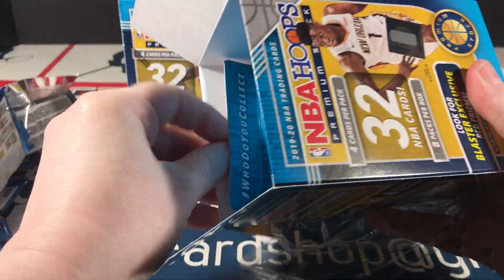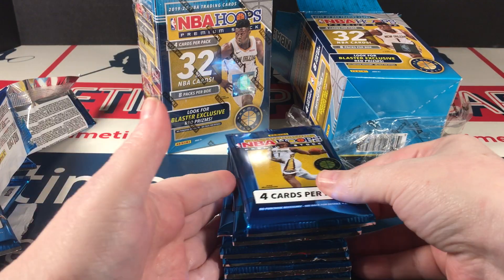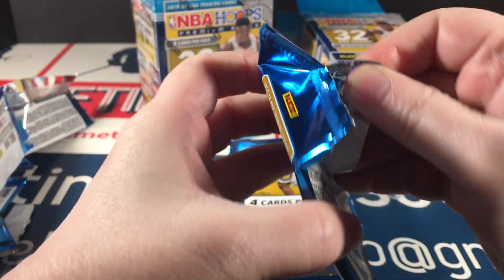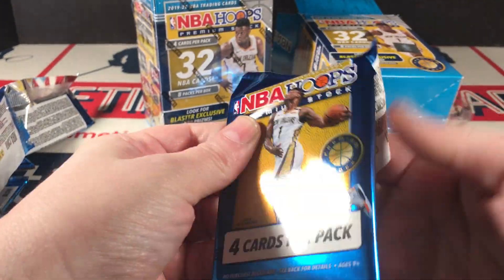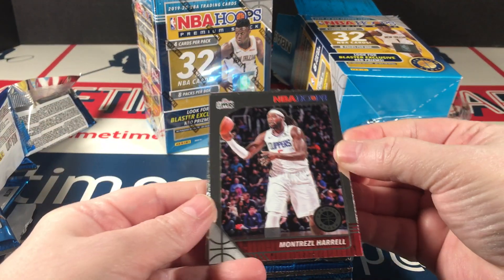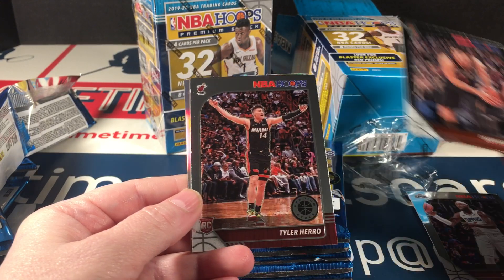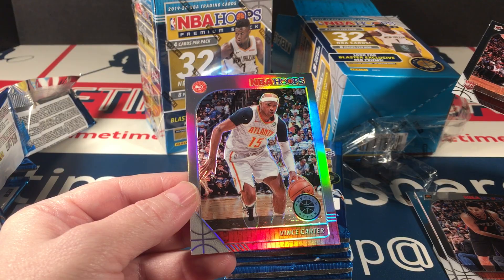I really debated buying these. I was like, should I get more Hoops? I haven't pulled a Zion yet, but I haven't opened that much, so it's not like that's some big shock. Harold, Devin Booker, a Hero Rookie, and a silver Vince Carter.